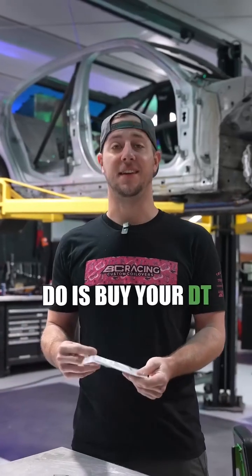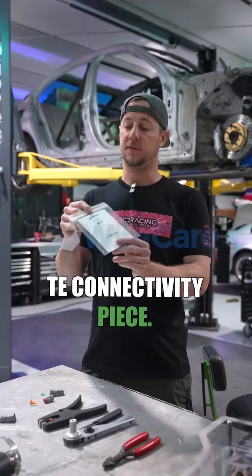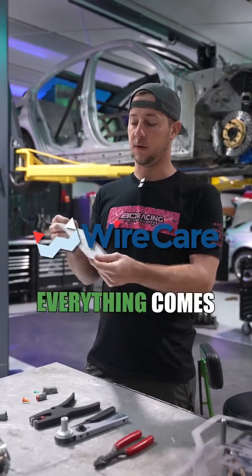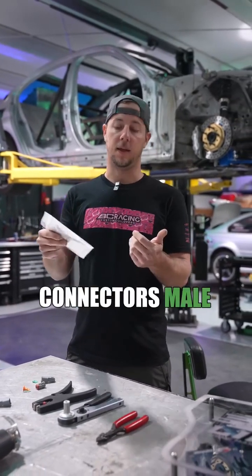First thing you want to do is buy your DT connector from a good reliable brand so you're actually getting a real TE connectivity piece. Wire Care is where we go through — everything comes pre-packaged with your terminating ends, your retainers, as well as your connectors, male and female.